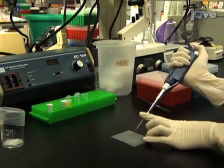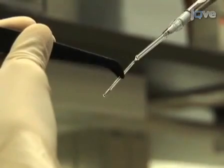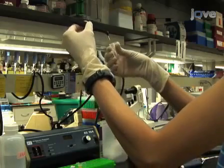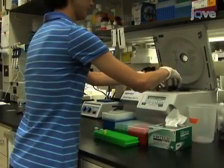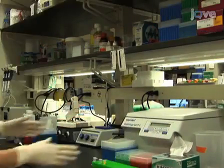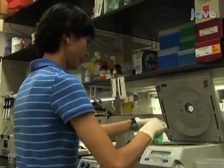In order to sediment any particles in the cDNA solution that may later block the microinjection pipette, use a microloader pipette tip to transfer it to a prepared hematocrit tube, which has been cleaned, cut, and flame-sealed at one end. Then place the hematocrit tube into a 1.5 milliliter microcentrifuge tube and spin for 15 to 30 minutes at 10,000 G's at room temperature. Once the centrifugation is complete, set the tube containing the cDNA injection solution aside. This solution can be kept at room temperature during the injection session.